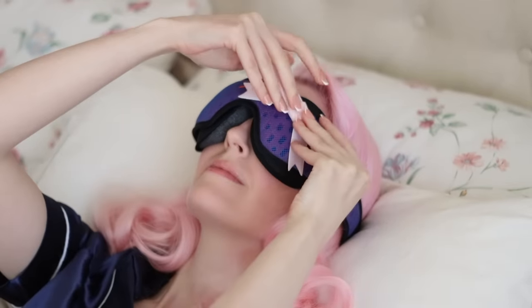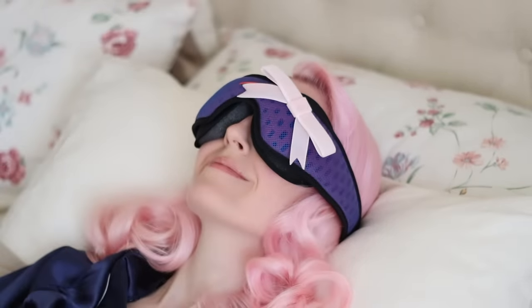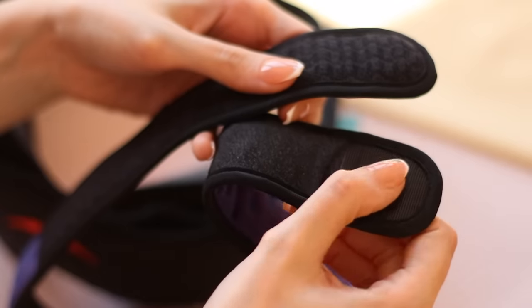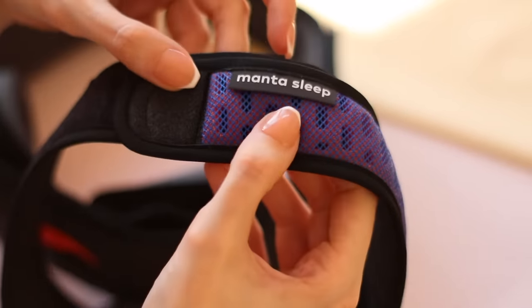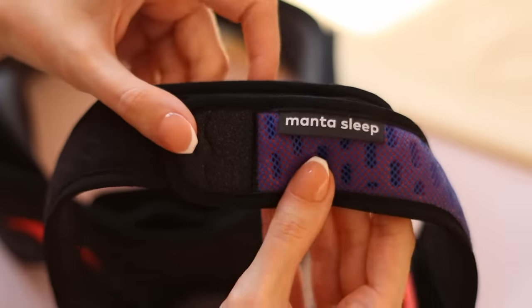Two things that I really love about the Manta Sleep Masks that get kind of overlooked: these masks are completely adjustable so that you can make them the perfect size for your head, but it's done with the tiniest velcro I've ever seen. Apparently velcro technology has completely advanced without me knowing it and we're just living in the future right now. What I love about this is that it doesn't get caught in your hair.